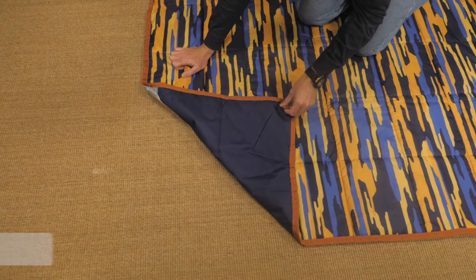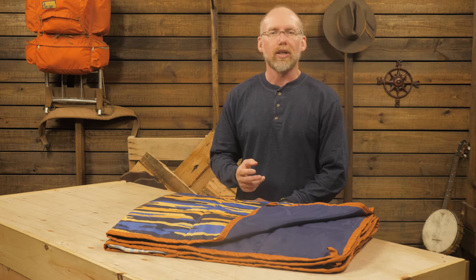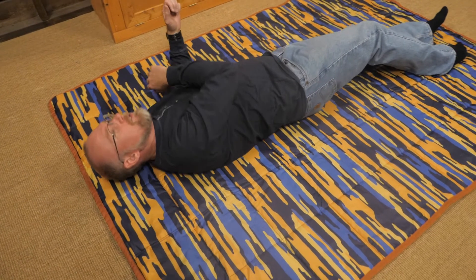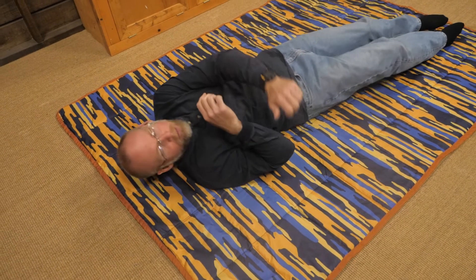The blanket is constructed with a tough ripstop polyester top and a water-resistant bottom layer for durability. There are loops on the corners so you can stake out this blanket. This can help keep cool breezes out or just hold the blanket in place while you roll around. Kelty includes four stakes to help with that.